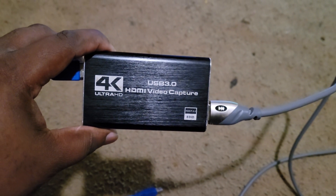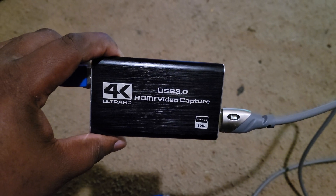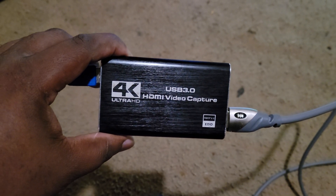What up guys, welcome back, here we are with another video. This video is on a capture card — this is a cheap capture card.